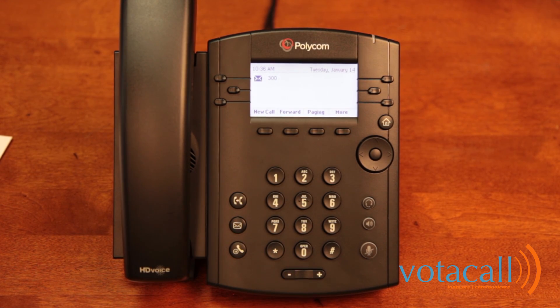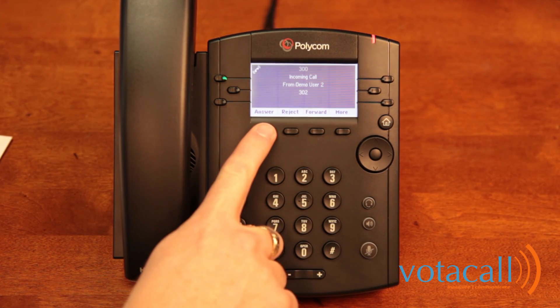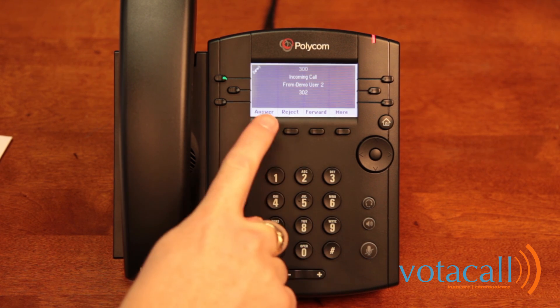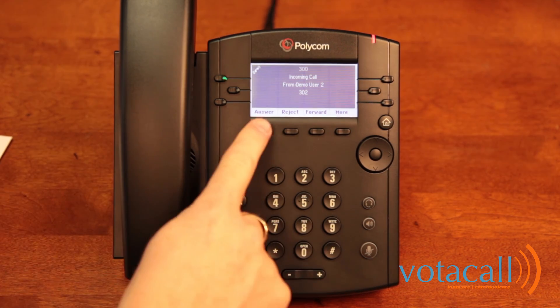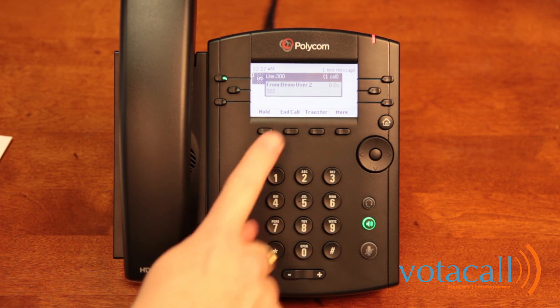Press end call to end the call. To answer a call when it rings in on your phone, you can either press answer, reject the call, or forward the call to somewhere else. You can either lift the handset or press answer. To end the call, press end.